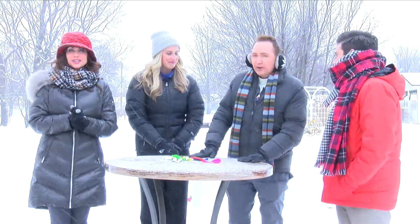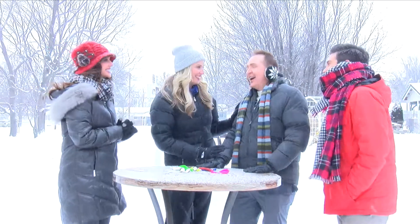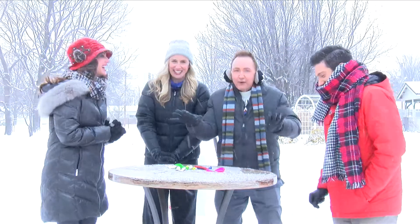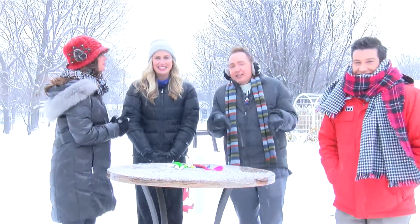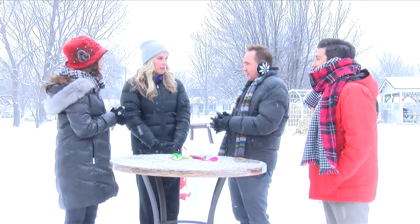We're here with two of our four favorite meteorologists. You can say your two favorites — do not tell Jamie and Ben. I love all four of them equally. The two that are here are TJ and Natalie, and we just made volcanoes. And now what's next?